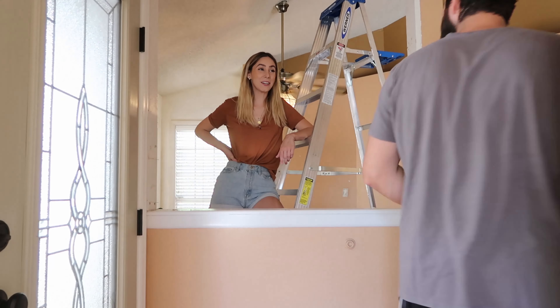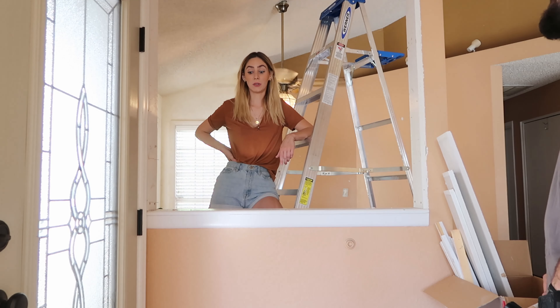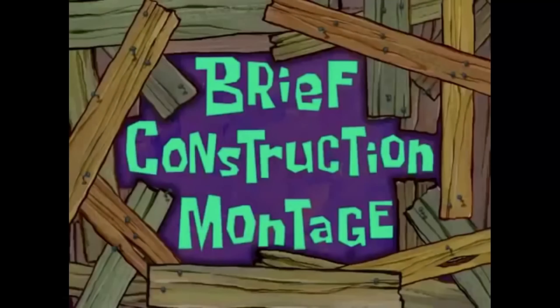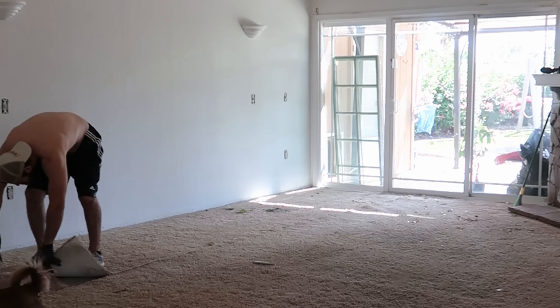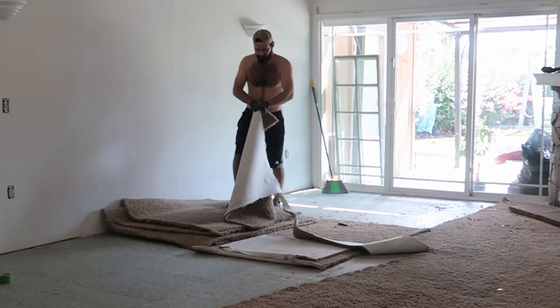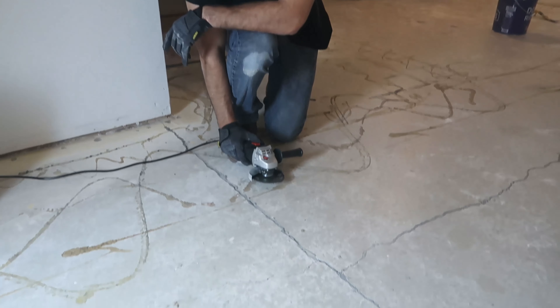It looks so much better! What follows is a brief construction montage. We've got debris on the floor going from one end of the living room all the way to the other.